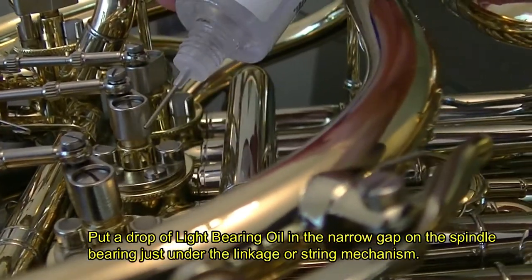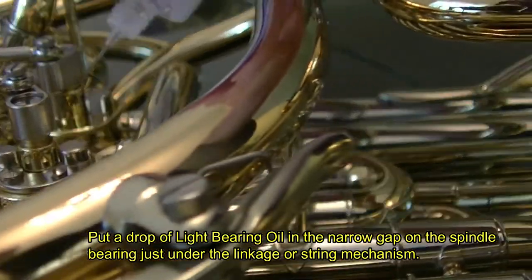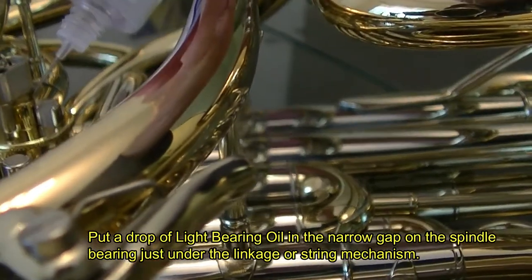Start with the light bearing oil. Put a drop of light bearing oil in the narrow gap on the spindle bearing, just under the linkage or string mechanism.